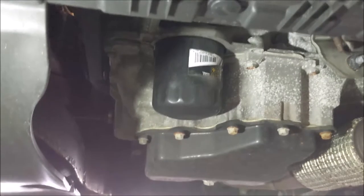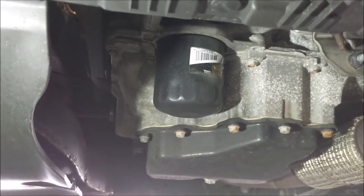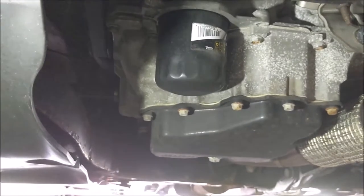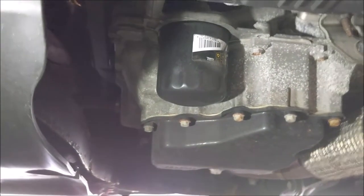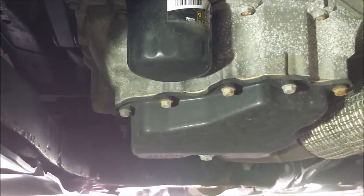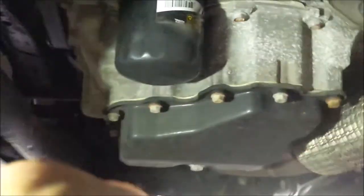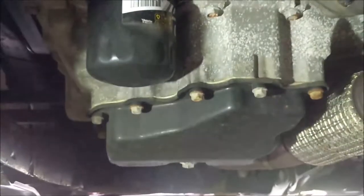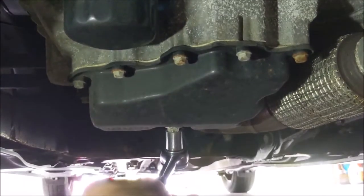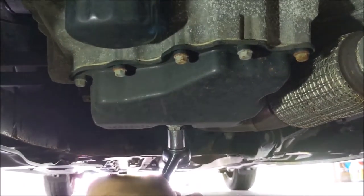This isn't like the previous generation Cruze where they had the cartridge filter — this is a classic spin-on filter. And here's your drain plug. There she is right there. Here's your 15mm socket.